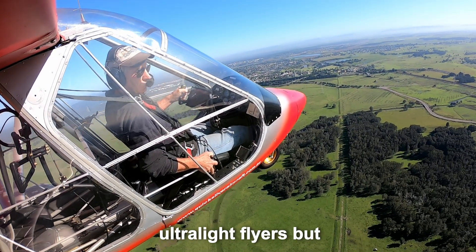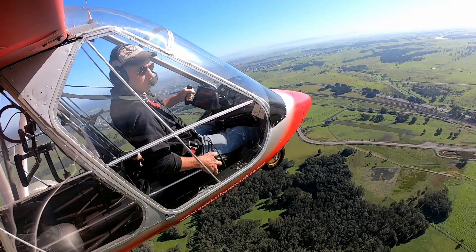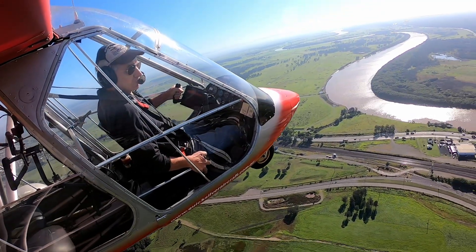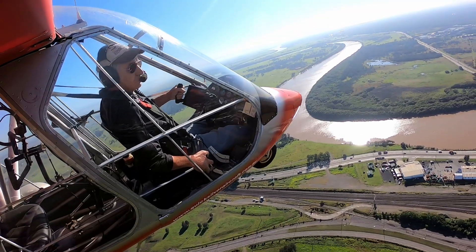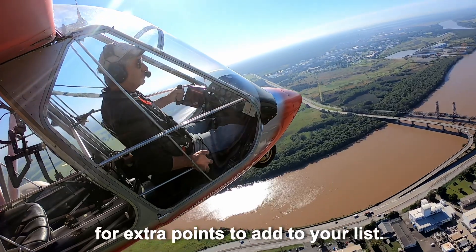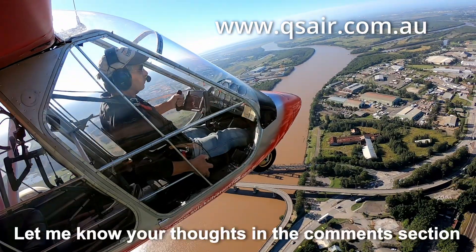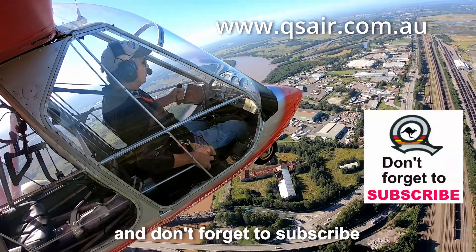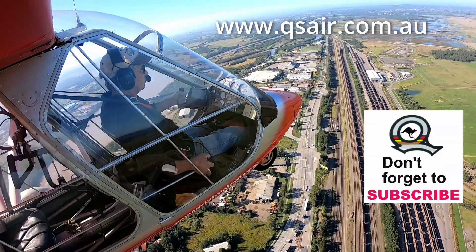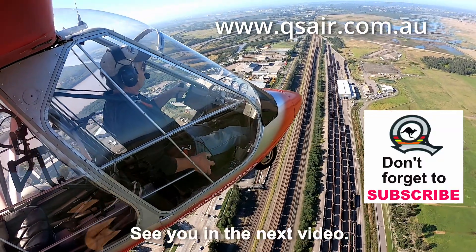Now these are all good points for ultralight flyers, but these points are applicable to anyone flying any aircraft. Following these five points may seem obvious, but following them could save your life. Every aircraft is different, so check your aircraft flight manual for extra points to add to your list. So make your own list and follow it. Let me know your thoughts in the comments section, and don't forget to subscribe if you haven't done so already, and hit the like button. So fly happy and fly safe. See you in the next video.